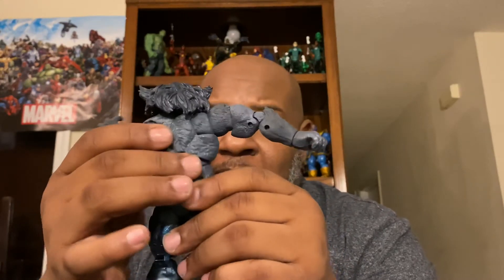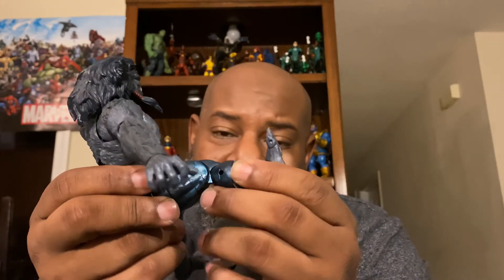The leg goes up about that high, double-jointed at the knee. He has a thigh swivel — it's kind of hard to turn. There's a line down here; I think that's where his pants and leg begin, not sure if it's a boot cut. The foot goes down about that much, goes up about that much, and he's got toe articulation and a swivel as well.